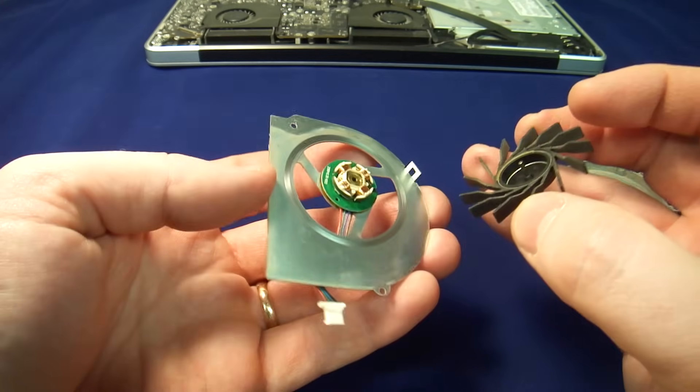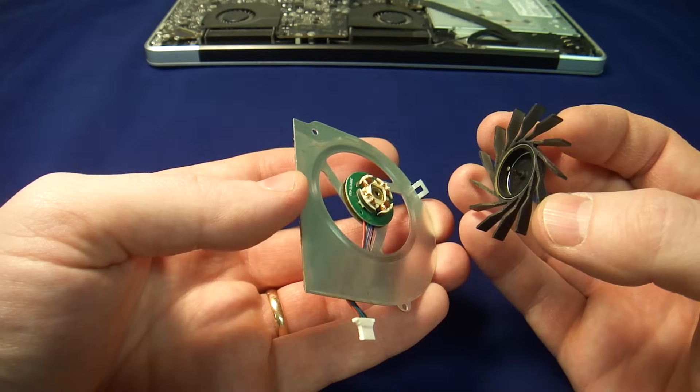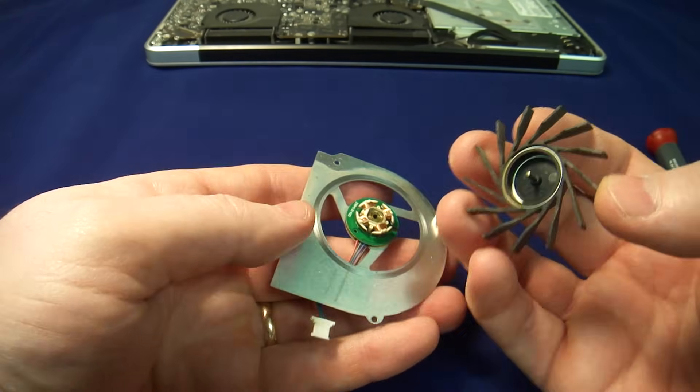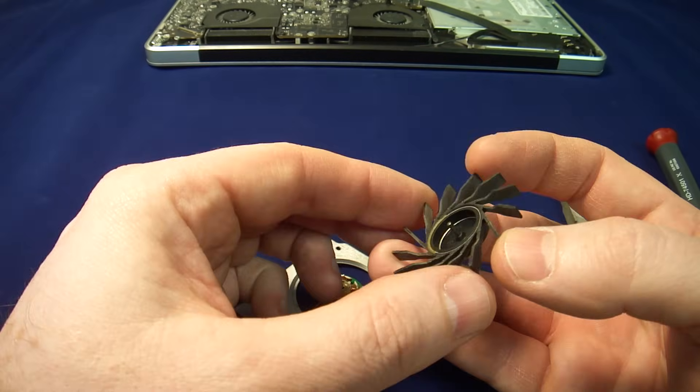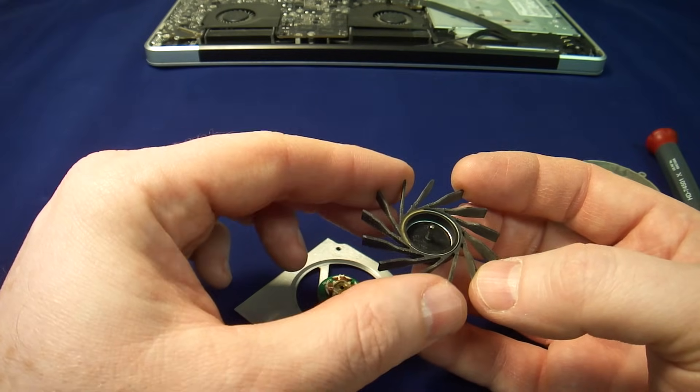In this case, the fan is working, we know that, but something is preventing this fan from turning. Usually what happens is the lubricant that's in these fans either dries up, fails, or something bad happens to it.